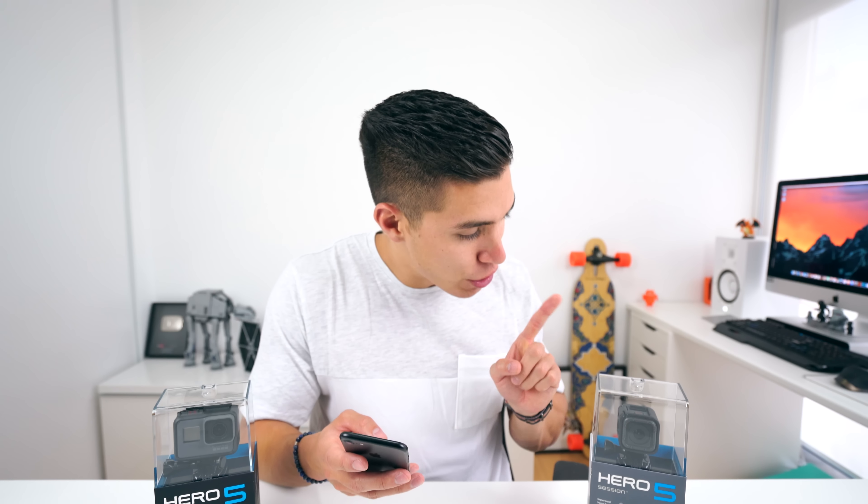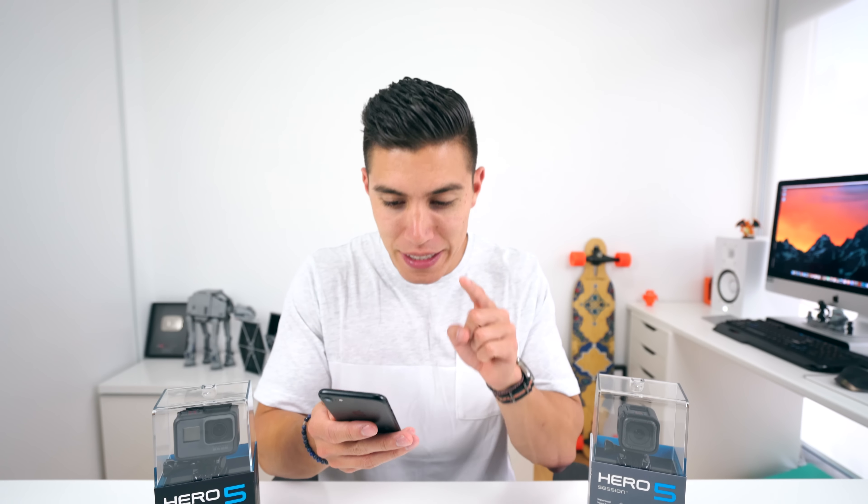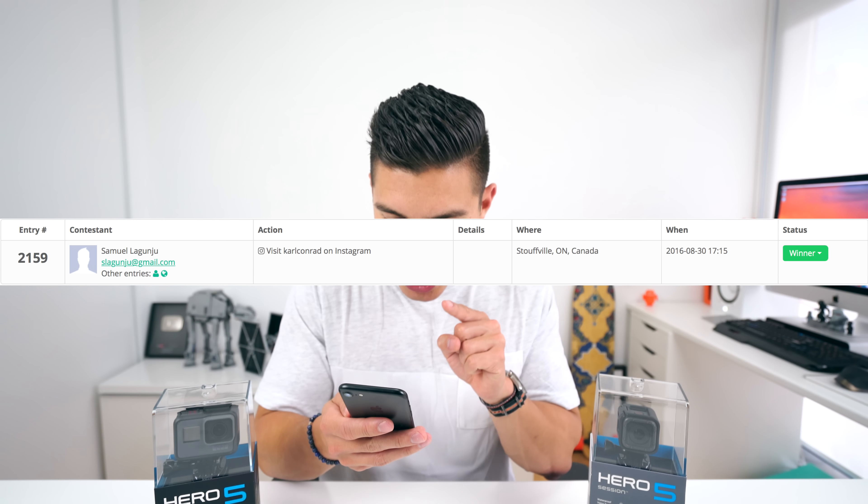Before we get into these two unboxings, we do have a winner from the Best Buy Wearables tech event — Samuel Lagunjo. Hoping I pronounced your name right, you are getting some sweet stuff from Best Buy mailed to you right after I'm done taking a look at these guys. Congrats, bud.